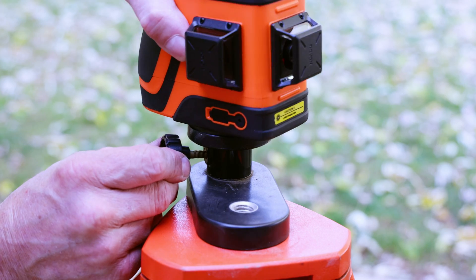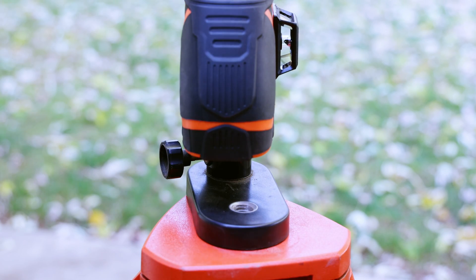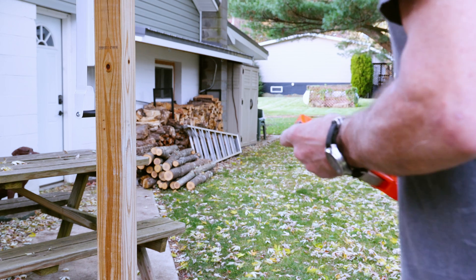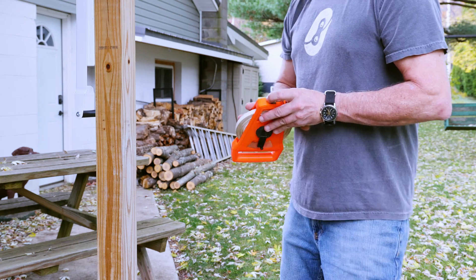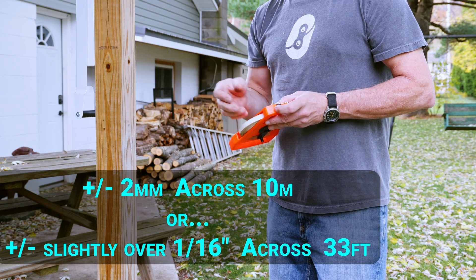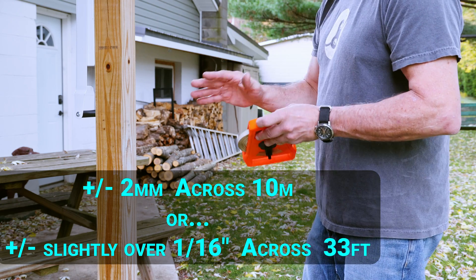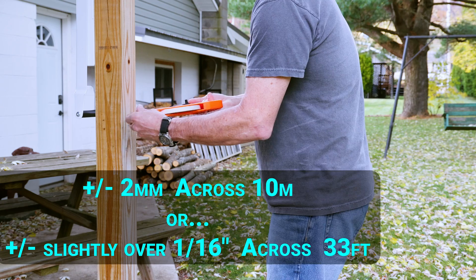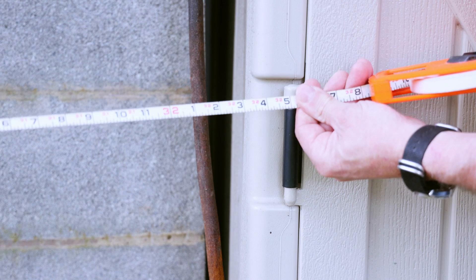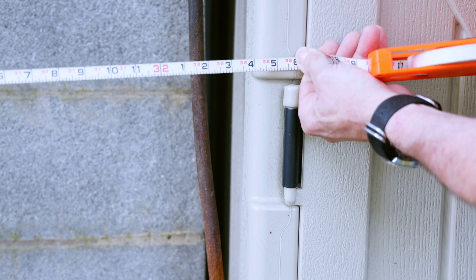The first thing I want to do with this Dovo Greenbeam 360 degree 3-axis laser level model H3-360G is make sure it adheres within calibration standards. Dovo claims that their 3-axis laser level is accurate to within two millimeters at 10 meters, which equates to about 33 feet — it'll be out a little over a sixteenth of an inch, not quite an eighth. That's the max tolerance you're allowed to be out. So I'm going to measure this off, and we're at about 32 foot 4 inches, which should be close enough.